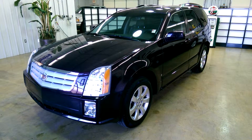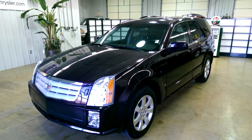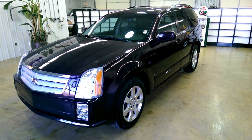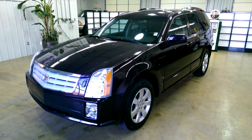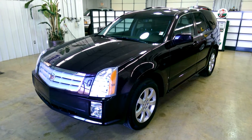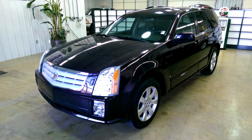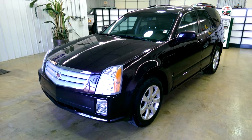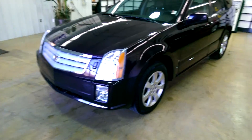I'm going to give you a good walk around of the 2008 Cadillac SRX. I'll go over everything on the outside, then I'll open it up and show you the inside of the vehicle as well. If I miss anything or there's anything you'd like to get a closer look at, send me an email or give me a call — my cell number is 812-340-7575.